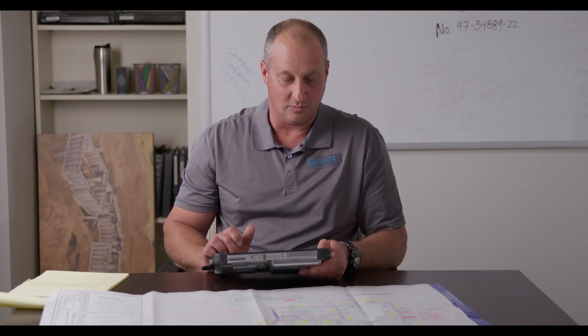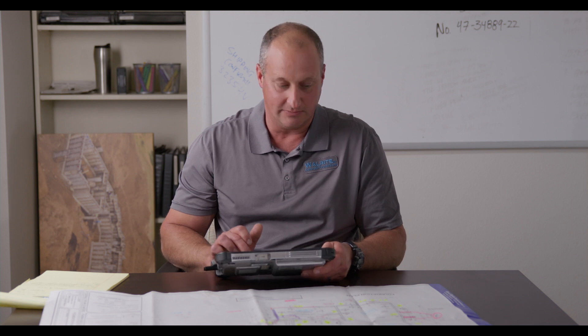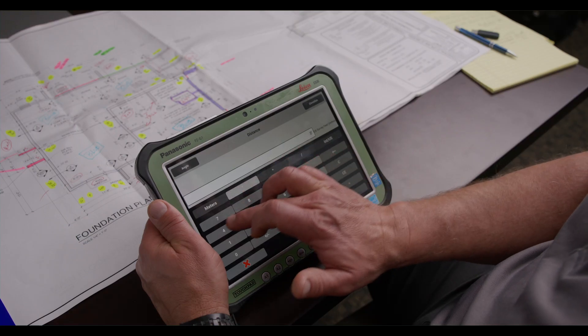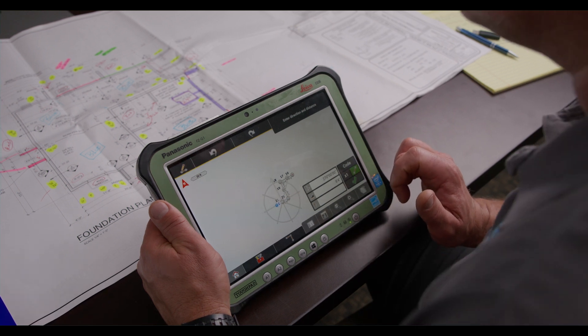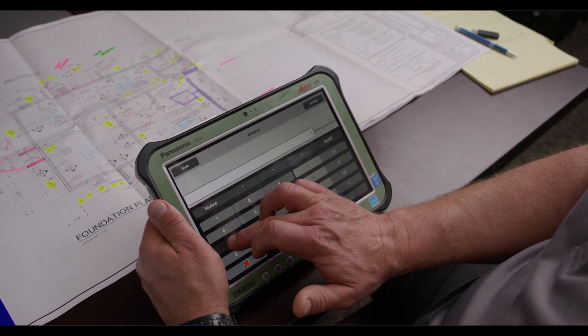At 10 feet 8 inches. Once again, we'll change direction, going to the left. 8 feet 4 inches. One more time, same direction. 11 feet 8 inches.